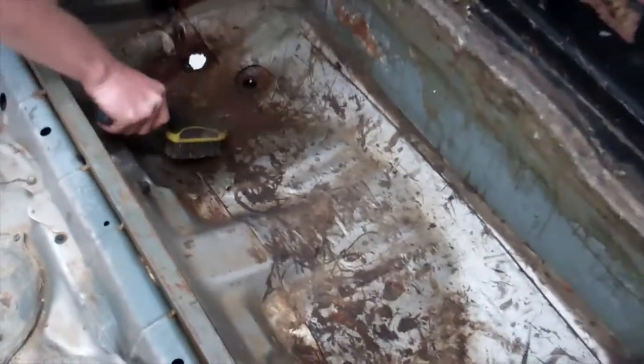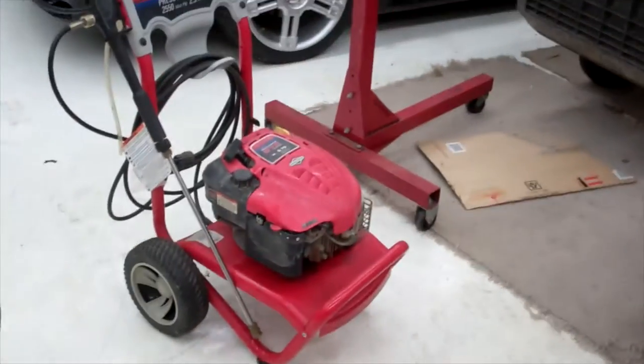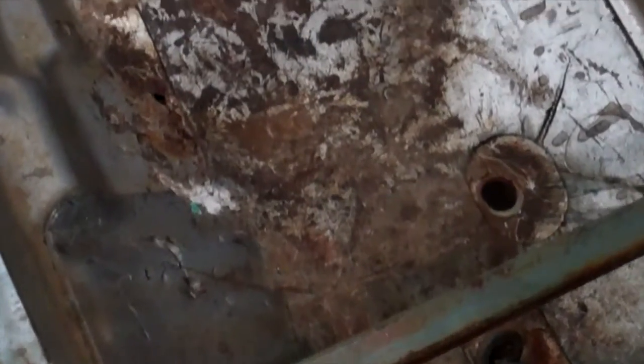So this thing was very, very nasty. We're getting out the worst of it. Let's spray some degreaser into it and once we're all done here, we're going to hit it with the pressure washer. Look at that nastiness — that's gross. Although now, everything that we think is dirt, we're going to find out is actually rust.